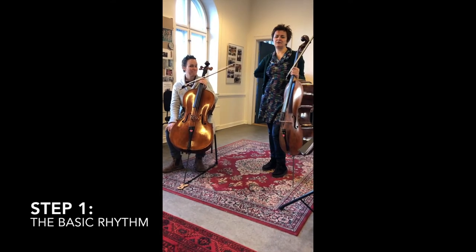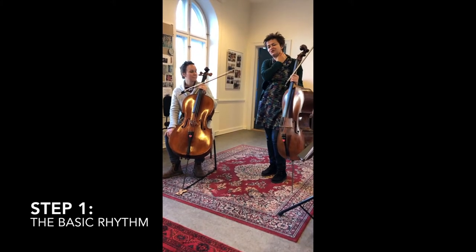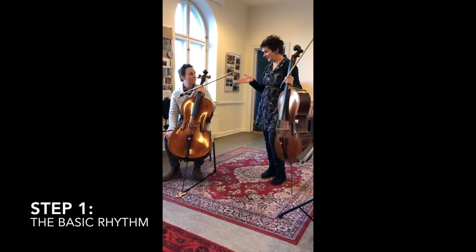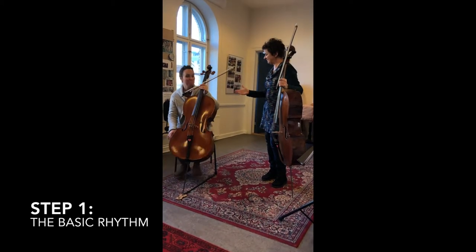Hi, we thought we'd make a short instruction for your inspiration when you're going to teach your students the Cello Cabana. This is Emily, she's a teacher trainee and she's coming to the festival.